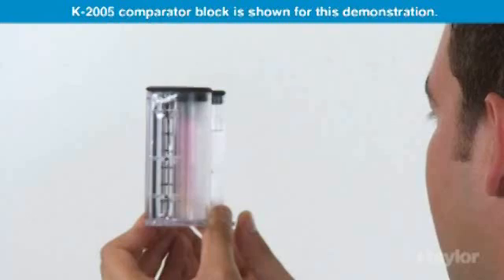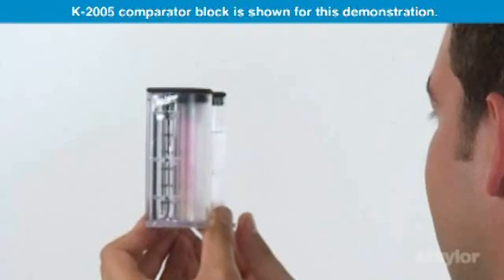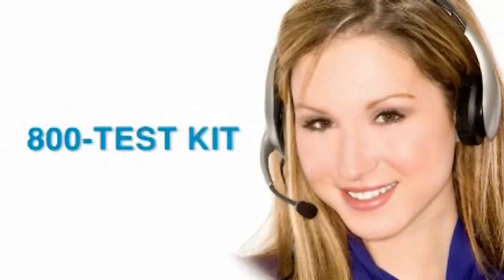Read the tube at liquid level on the back of the comparator block. Record the reading as parts per million cyanuric acid. Taylor's knowledgeable customer service representatives are available to provide technical assistance about our products. Call 800-TEST-KIT.